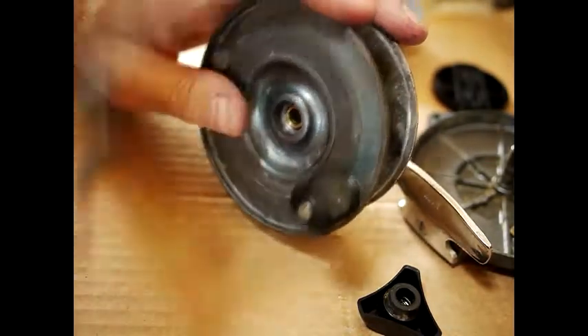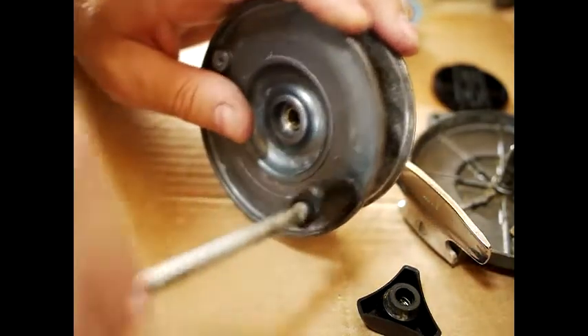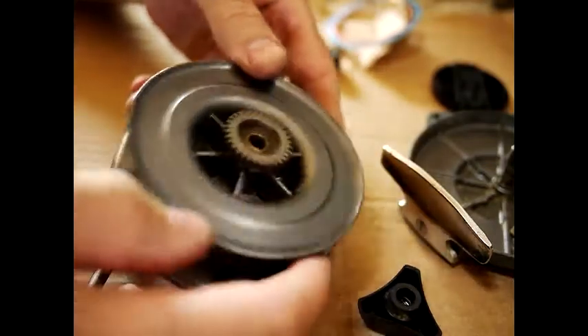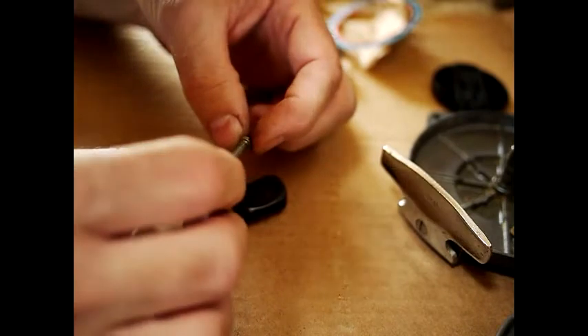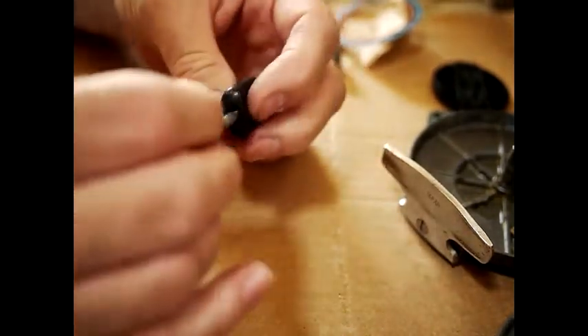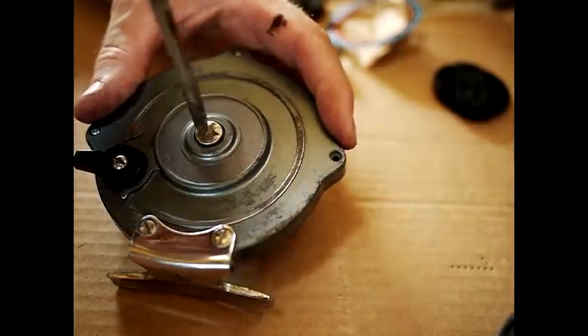These handle screws are very stiff, and that's pretty good — you don't really want handle screws not to be stiff, for obvious reasons. That's about as far as you can take that apart. The handle has a little axle inside which can be cleaned up, get all the corrosion off it, and you can put a bit of graphite on it or oil it.